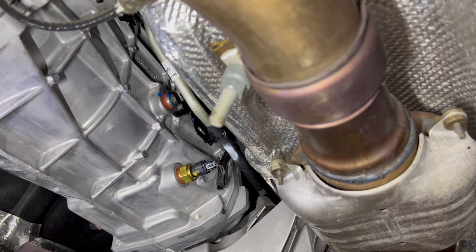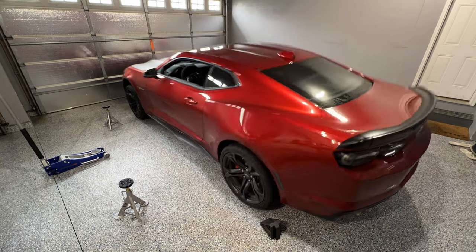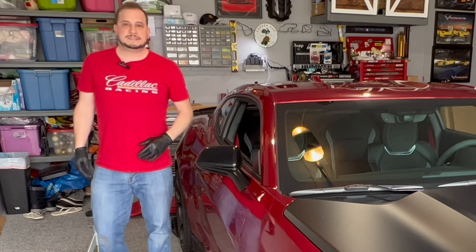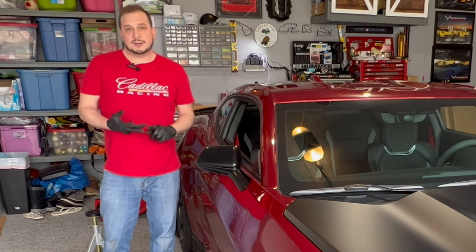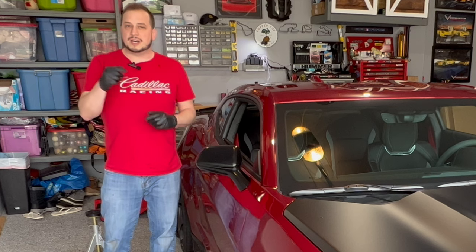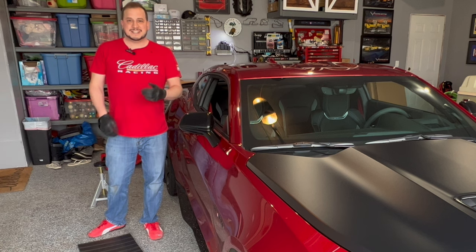That's it — you're done changing the fluid on the TR6060. Now get the car down and take it for some test runs. Trans fluid is changed; you're all set with fresh fluid ready for a track day or whatever it might be. Whether it's in a Camaro, a GT500, a Mustang, a Dodge Challenger — I believe the Viper also used the TR6060, but check me on that and leave it in the comments. I hope you enjoyed the video; drop any questions in the comments and I'll do my best to respond. Thanks everyone!